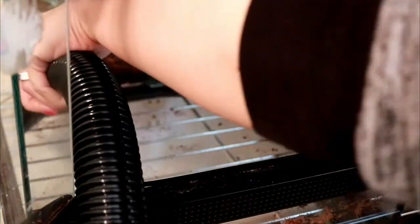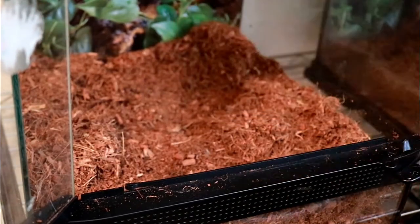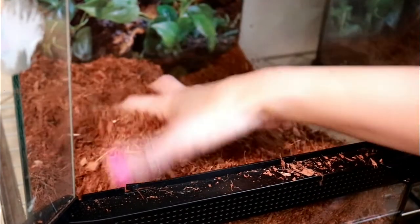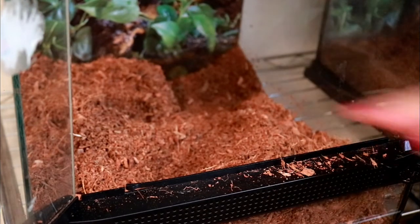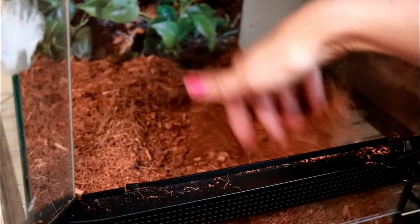First I'm going to go ahead and remove all the old substrate — I finally got a shop vac to do my tanks with. After removing all the old substrate, I am going to start adding in my new substrate. I got some topsoil from outside to mix in with my coconut fiber substrate to help get things started. This will add bacteria and fungus into my tank to really start the bioactive process.